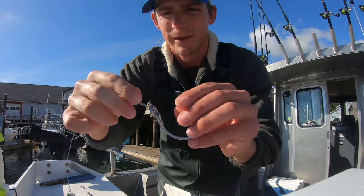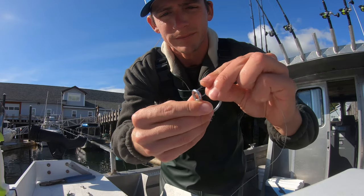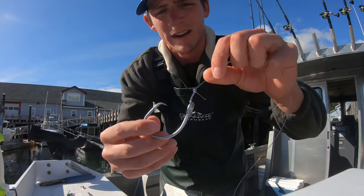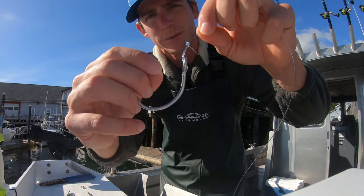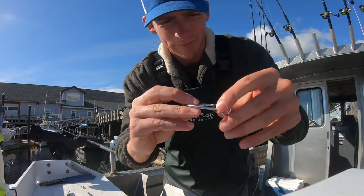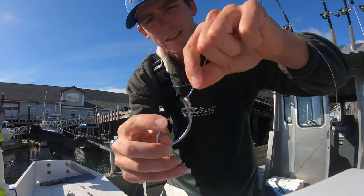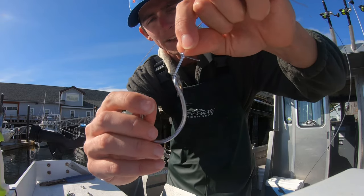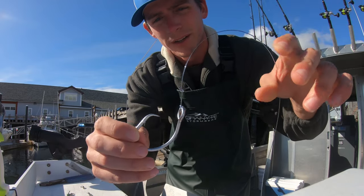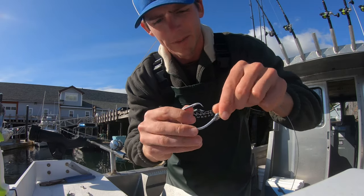Not going to catch very many fish that way. So what you've got to do is go the other way — come through this way. Now whenever you pull up on this, you're actually rotating that hook into the fish's mouth as you pull up. That's going to catch a lot more fish. If you're running wire, it's equivalent to having it just through the eye — that's kind of in between; it's not rolling the hook out of the fish's mouth, but it's not ideal either.